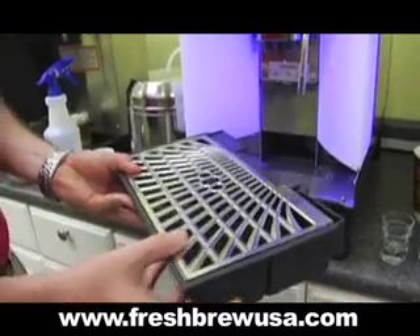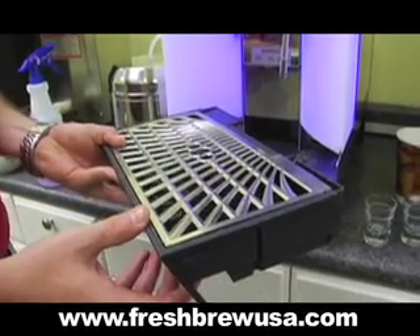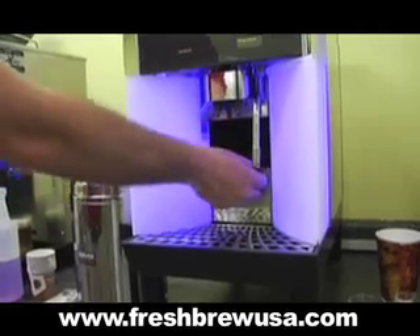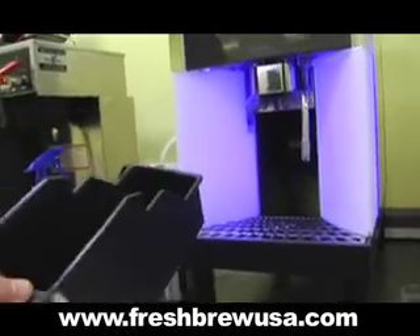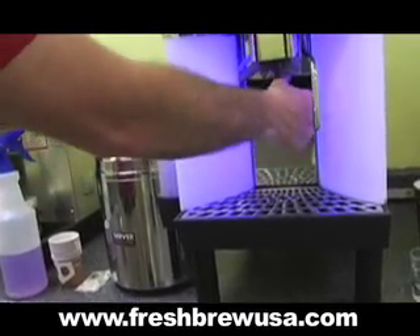A removable drip tray with a float lets you know when it's full, and can also be attached to a drain. An easily accessible dump box ensures your staff won't be hassled with emptying it out — it's as easy as dump and back to work.